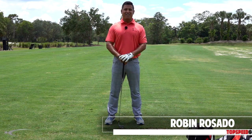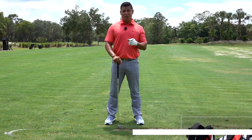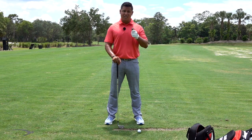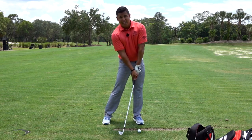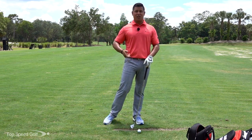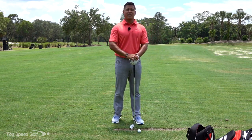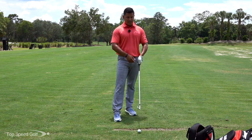Hey guys, Robin Rosado here, Director of Instruction for Top Speed Golf Orlando. I've got a great drill for those who are struggling to get that nice compression line like we talked about in the Top Speed system, and also hitting those irons super solid and getting that shaft lean at impact. This drill is going to really help with that and it's super simple and easy to do.